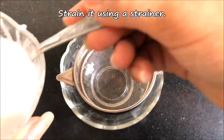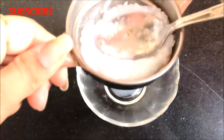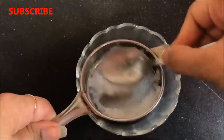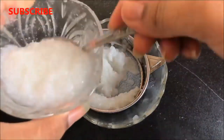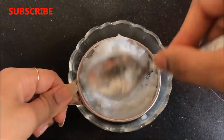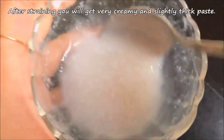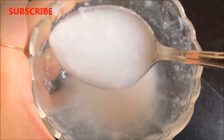Now you have to strain this mixture with the help of a strainer to take out all the rice water from this cooked rice. After straining, you will get a very creamy and slightly thick paste, like I am showing you here.